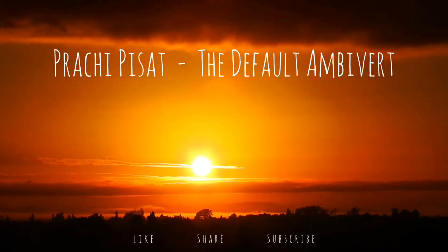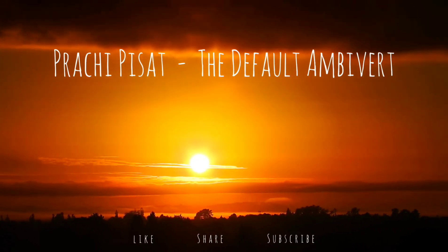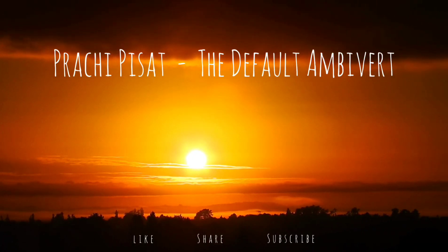If at any point during this meditation your attention drifts away, then that's absolutely okay. Just come back to the present moment by observing your body. Try to feel the moment. Relax and calm yourself and practice stillness.